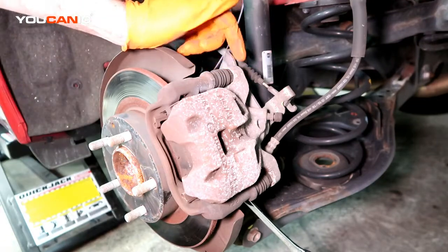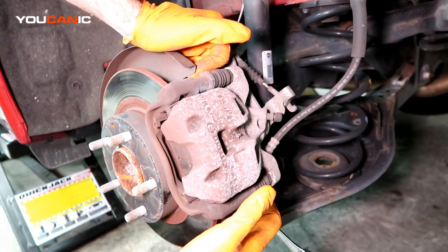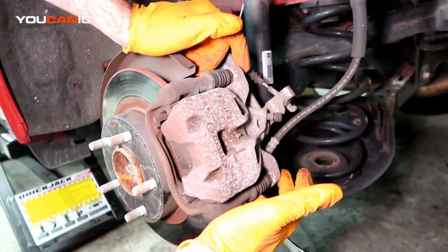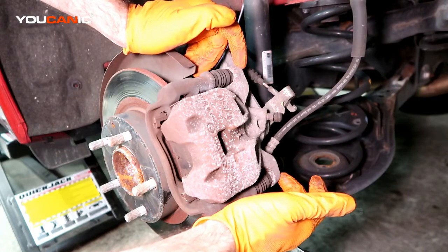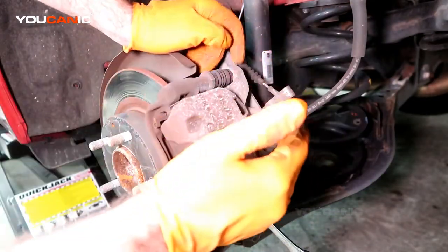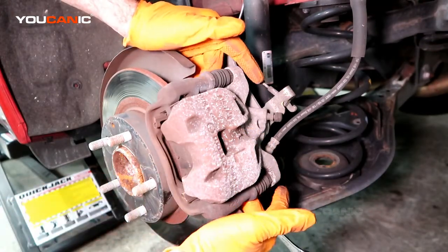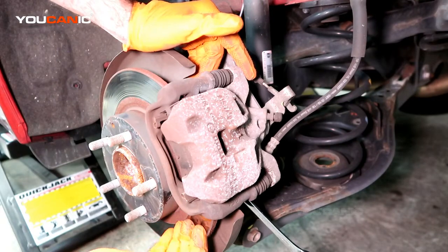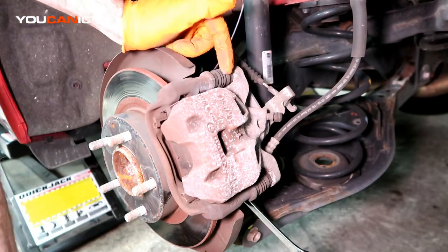To do this, we've got two bolts here we've got to loosen up, and that will remove the whole carrier and then we can get access to the brakes. We'll remove the two bolts that hold the caliper — these two bolts on the back of the caliper — which will move the caliper out of the way. Then we can take out the two bolts that hold the carrier piece, remove the disc, and put a new one in with new brakes.